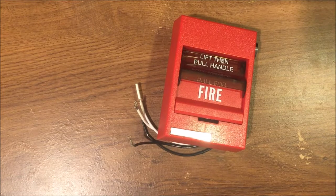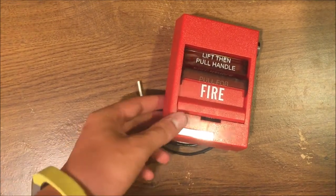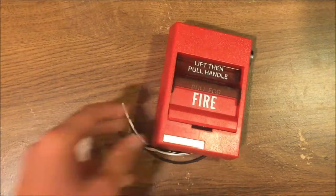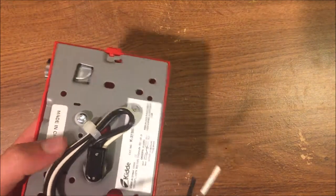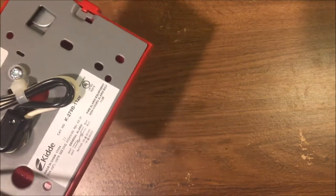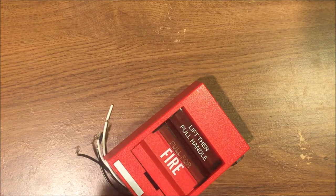Welcome back to Fire Alarms and Such. Today we're doing a review of my EST dual action key reset SIGA pull station. This is a four-wire pigtail connection conventional pull station. This one happens to be licensed under Kidde and not Edwards Signaling Technology, but it's a very nice pull station.